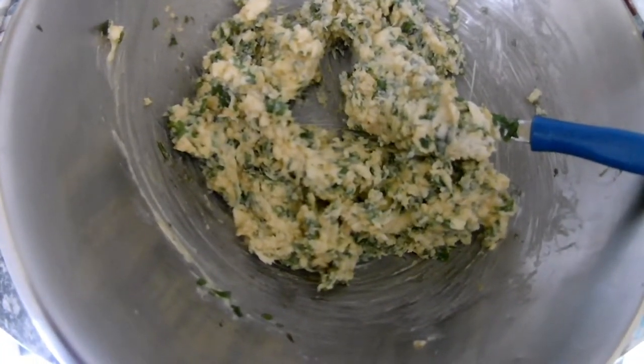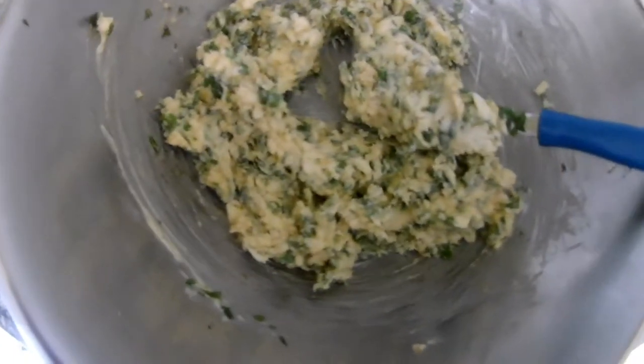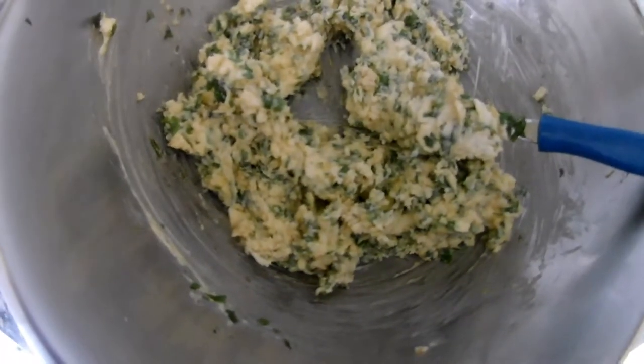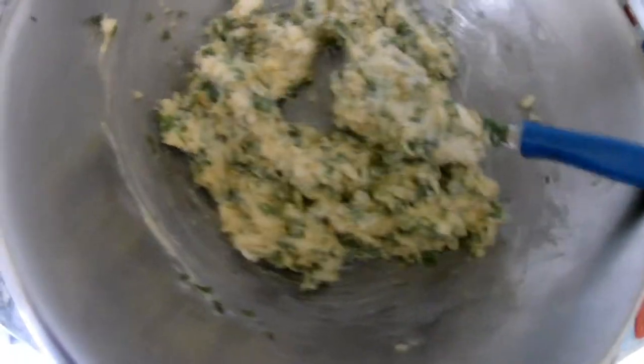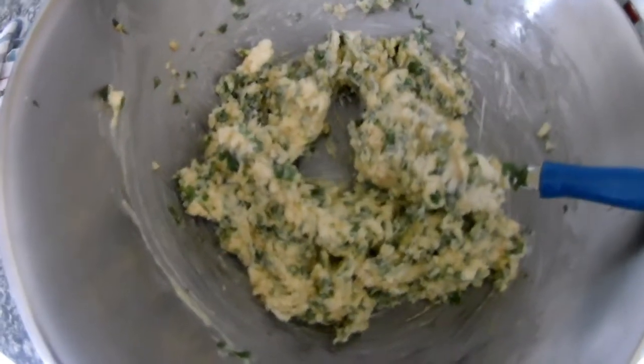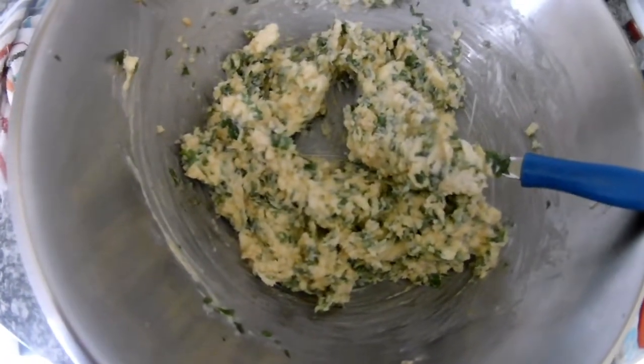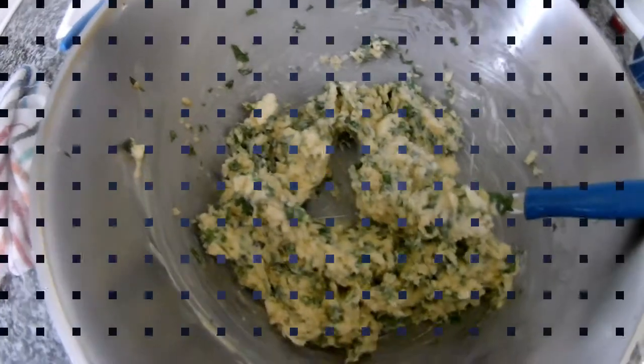Or for focaccia, or bread — put it on top and it will melt down. You can do garlic baguette, mushrooms, many different things. There are many different things you can cook with garlic butter. Thank you very much for watching my videos, please stay tuned for more.